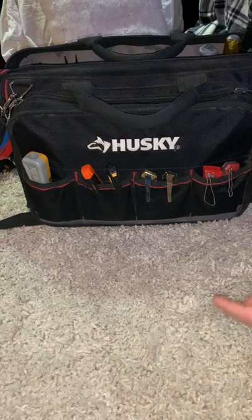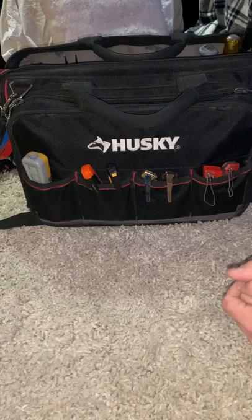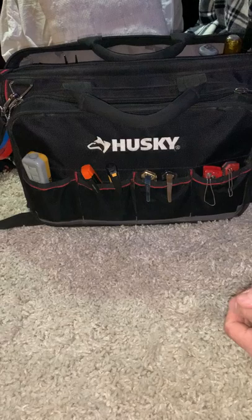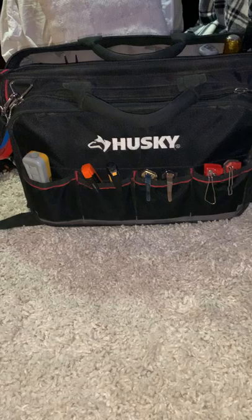I decided to do a little video about my Husky tool bag and all my electrician tools. I'll try to go through everything I've got here without taking up too much time, leaving a short review on everything in this bag. We'll start over here on this side.